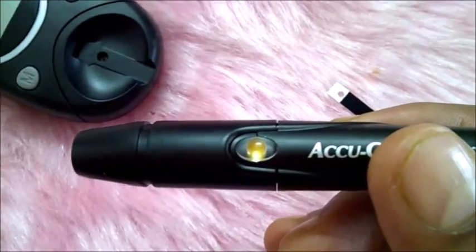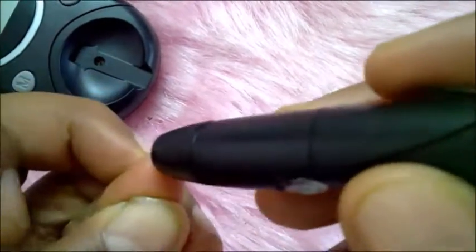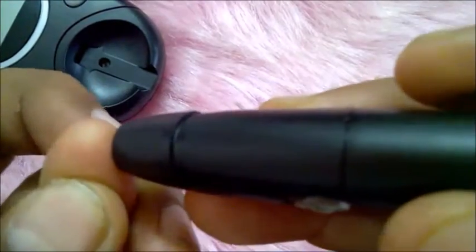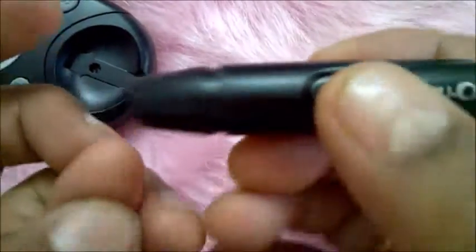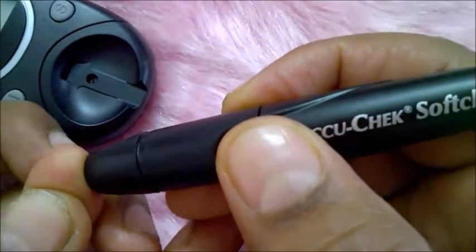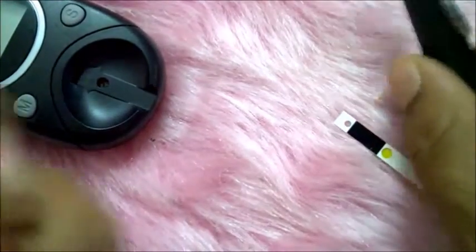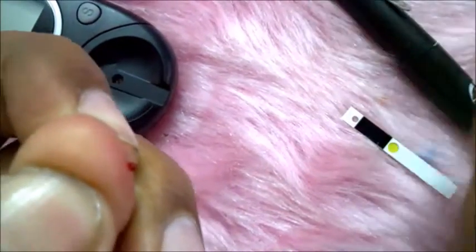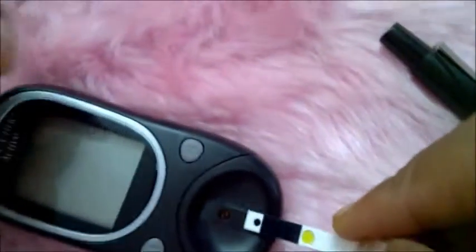The only thing I have to do is press on this yellow button to prick the finger. I keep it here and just press the yellow button — small sensation — and the blood comes out. Now keep it as it is.